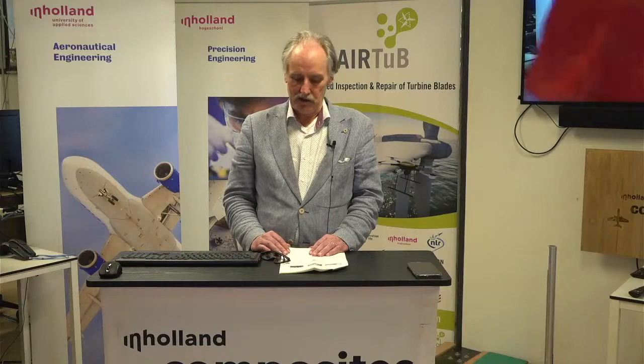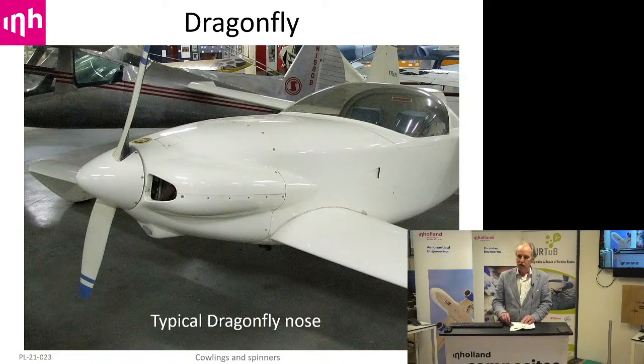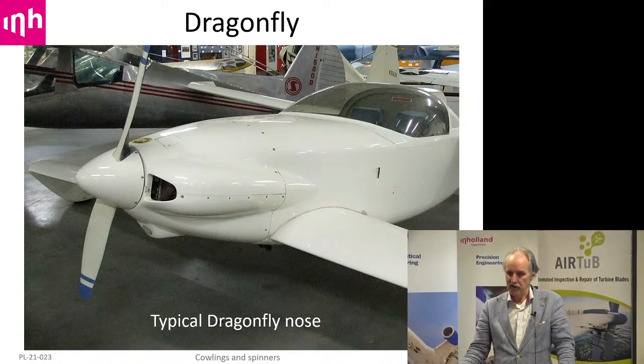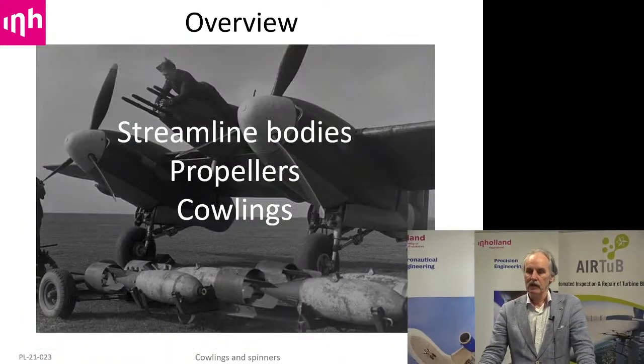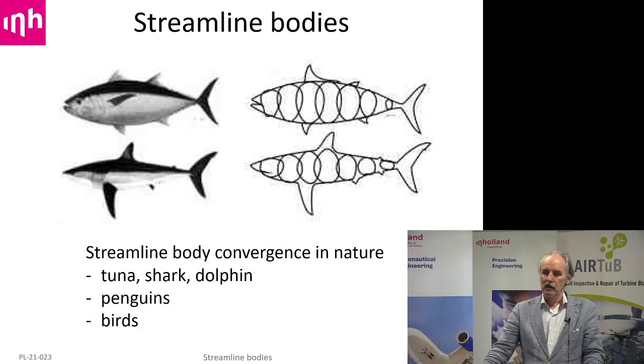Thank you. So I'm Pete Lammetje and today I'll be talking to you a bit about cowlings and spinners. The reason we'll be talking about cowlings and spinners is because you all know that we are going to electrify a Dragonfly aircraft. A typical Dragonfly has a nose with big air intakes and cheek cowlings. But for an electric motor that should be different, and maybe the propeller should be different too. We'll explore that in the next 45 minutes. I'll be talking about streamlined bodies first, then propellers, and then cowlings.